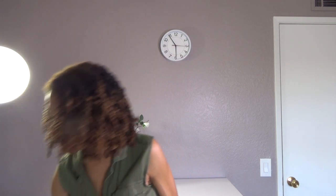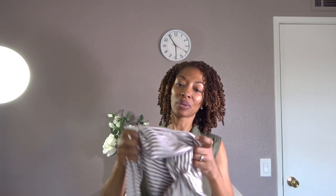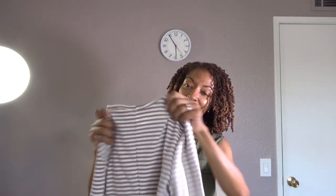my favorite bodysuit, Simplicity 8513, made in a stripe. The bodysuit has a seam down the back, so I had to spend some time matching the stripes. I also mixed two views — I made View B but used the sleeves from View C. I'll go ahead and show you what these two garments look like on.